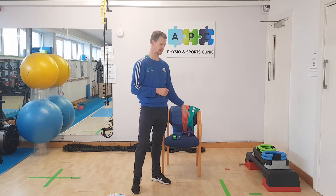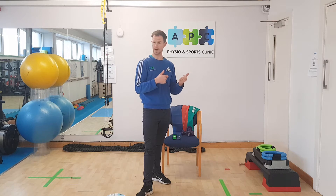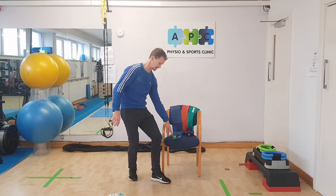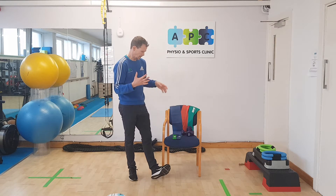If you need resistance bands, give us a call or call up to the clinic and we can give them out to you, no problem. We have loads of them here — we have the longer bands and these shorter ones — so they'll help give you a bit of resistance to challenge the system.